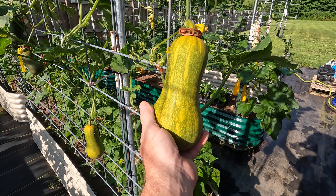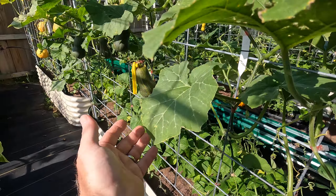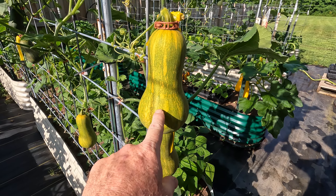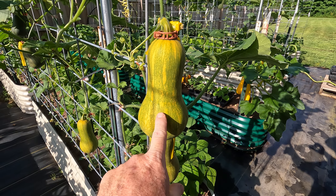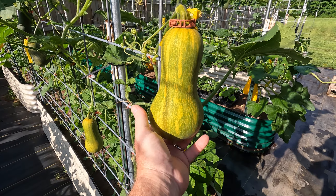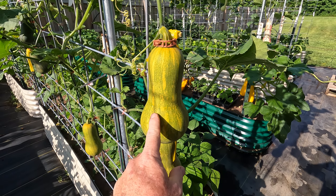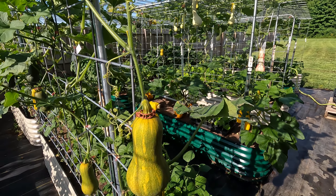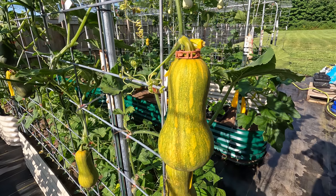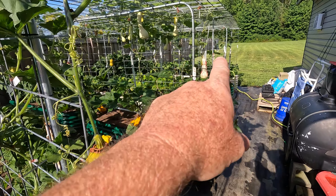This honey nut here is quite a bit bigger than the honey nuts I planted from the seed company this year, because I'm pretty sure it crossed with the Tahitian melon squash. I saved that seed to grow more honey nuts, but it's obviously a lot bigger. I've got a couple of those here, and that's going to be unique — it'll give me a chance to see how honey nut crosses with Tahitian ahead of the others.